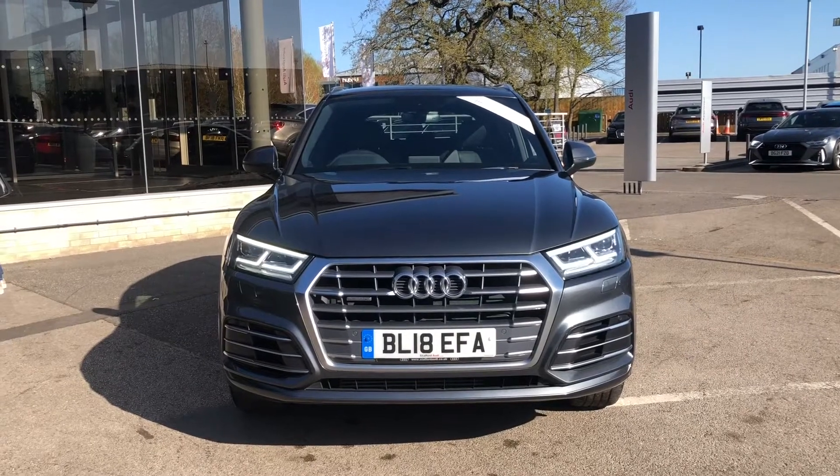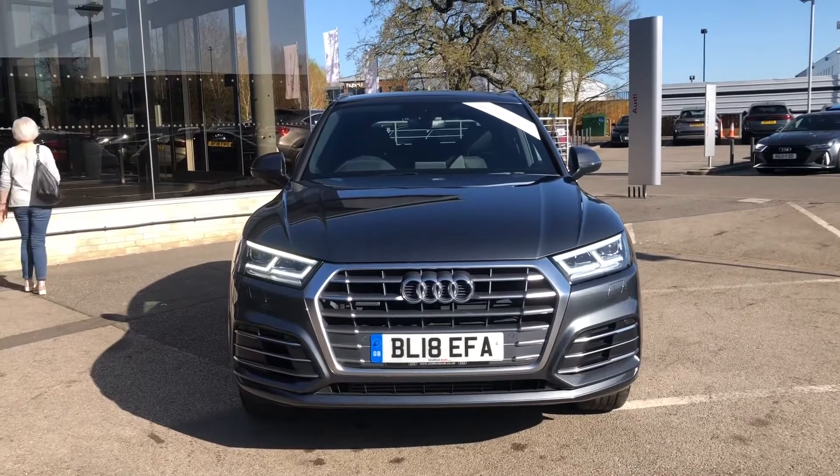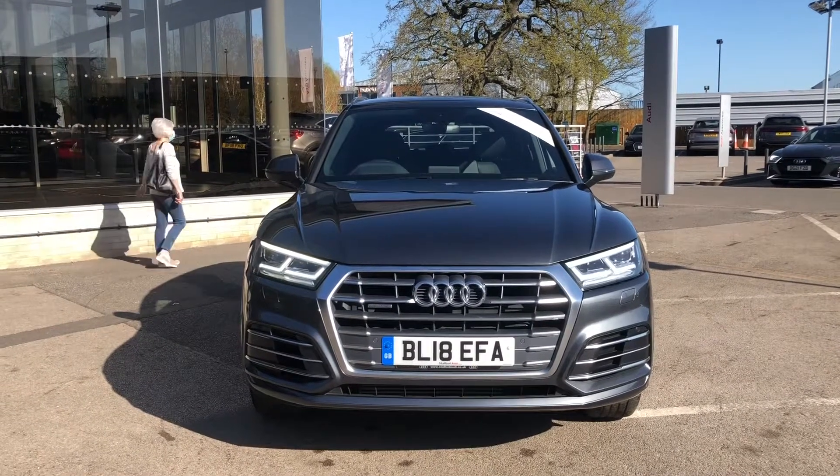Hello and welcome to Crewe Audi. My name's Natalia and today I'll be showing you around this approved used Audi Q5 S Line, finished in a beautiful grey.